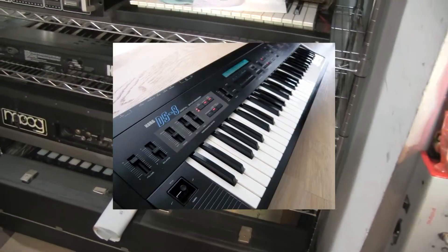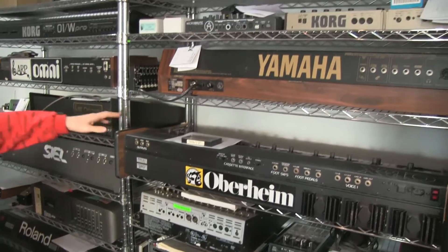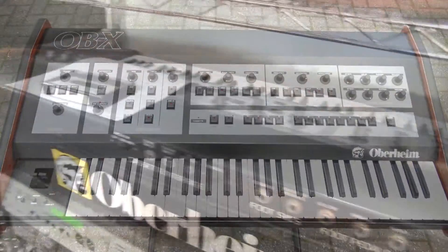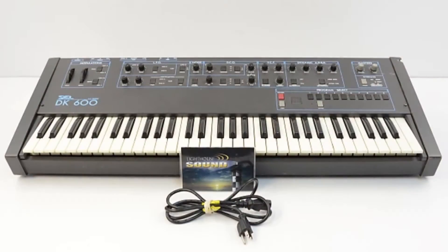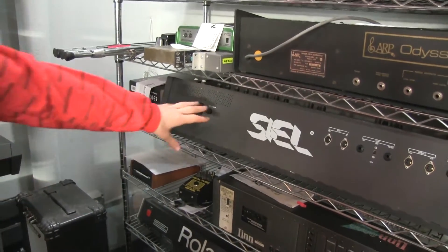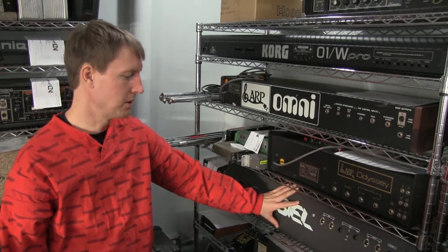We've got a DS8 — an old Korg DS8. It's OBX. We're really good at Oberheims, and we've been seeing a lot more OBXs lately. The Siel DK600 — I never want to see one of these again. They sound really cool because they're all SSM-based, six-voice polyphonic. They were like competition for the Junos and the Poly 6s, but they're just terribly built.